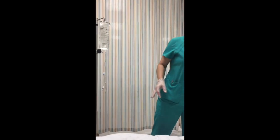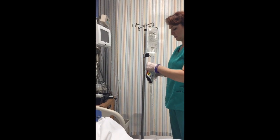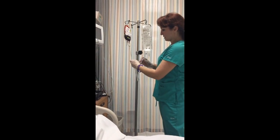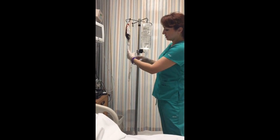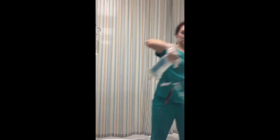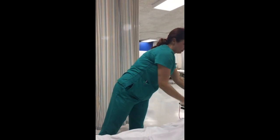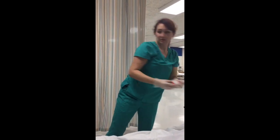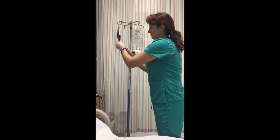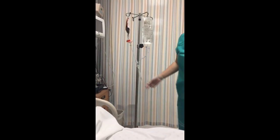We're going to go ahead and spike this, hang it, close the saline fluids, and open the blood to prime. You'll see the blood mixing with the saline in here so you can get an idea of what that looks like. If a second filter is required, it'll look like this.